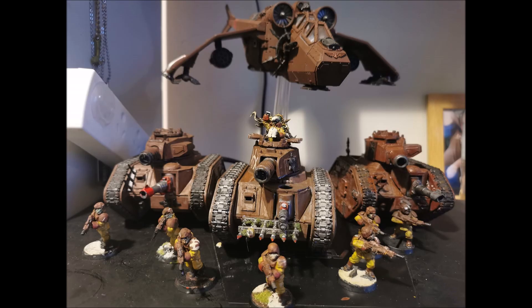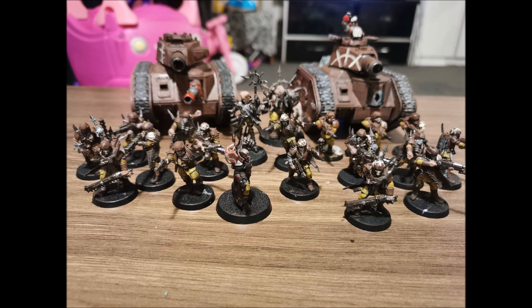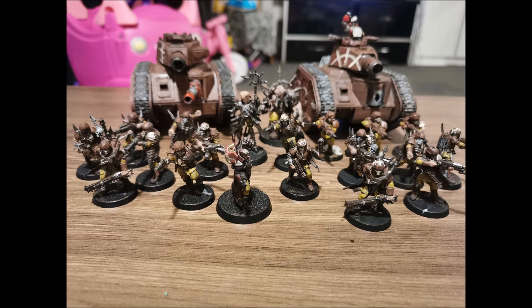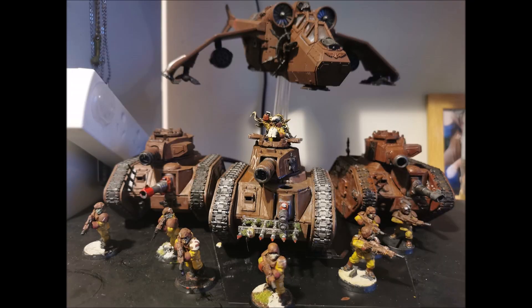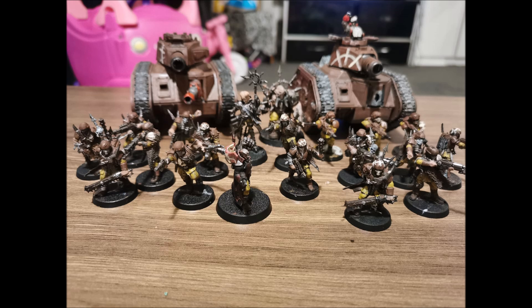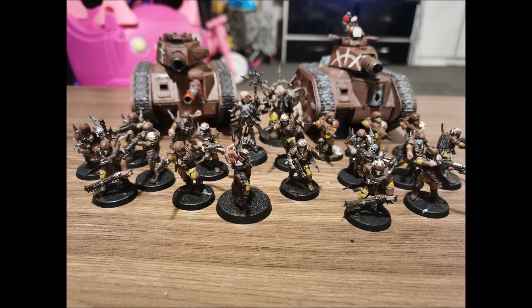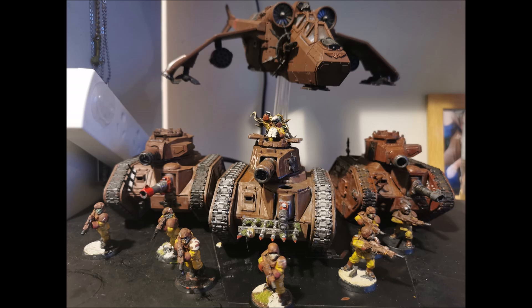Another option available to the basic Sergeant is swapping his las pistol for a bolter - a very popular choice. Unlike space marine sergeants, the Imperial Guard Sergeant gets to take a bolter and still keep his chainsword, so he doesn't lose any close combat capability. Strap a bolter on him for two points - it used to be one point, now it's two - and you give him a real man's gun: Rapid Fire 1, Strength 4.